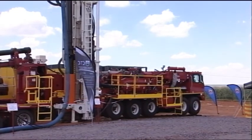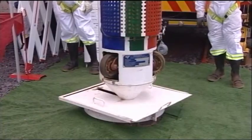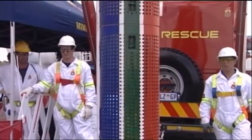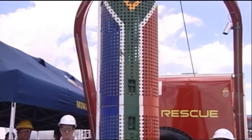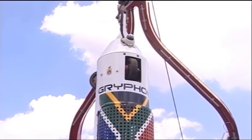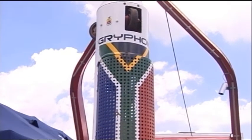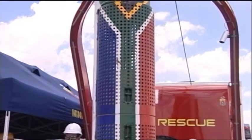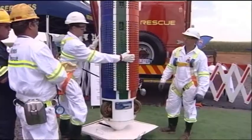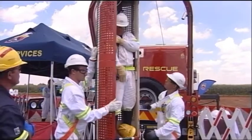On completion of the drilling of the rescue hole, the MRS rescue winder will be placed over the rescue hole. Ladies and gentlemen, the capsule is 500 millimeters in diameter. Inside of the capsule, we have got the CCTV camera. We have also got an oxygen cylinder with a resuscitator. And we've also got the capability that if a person is unconscious, he can be placed in a full body harness and we can pull him out.